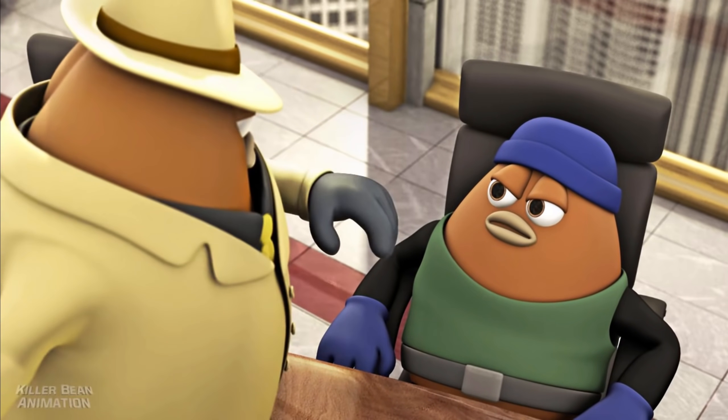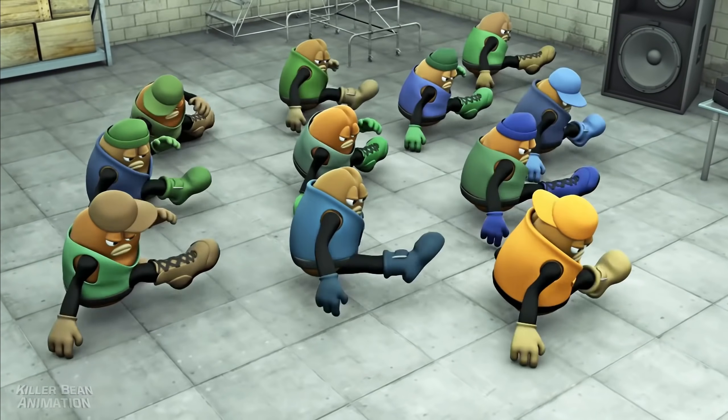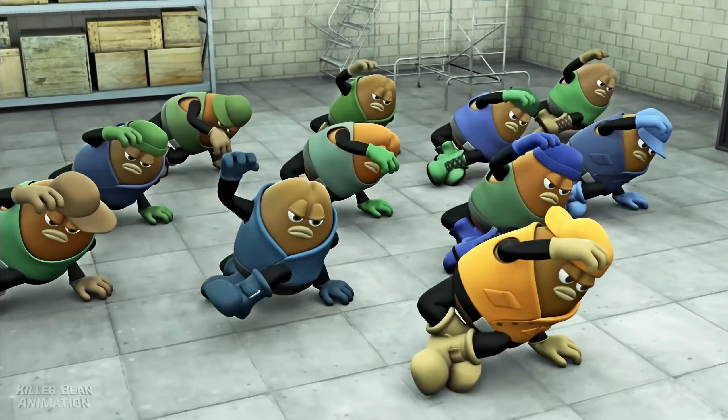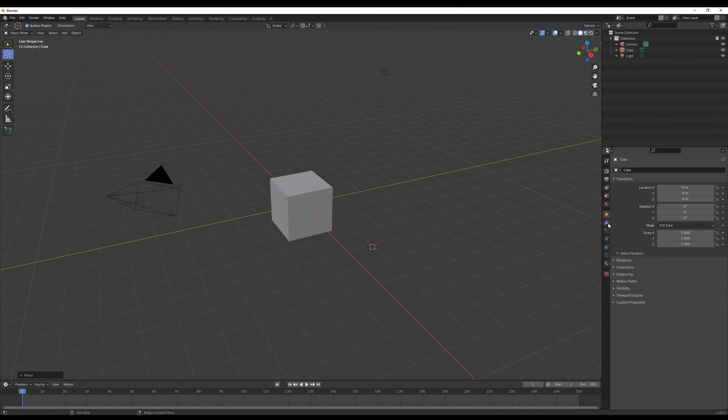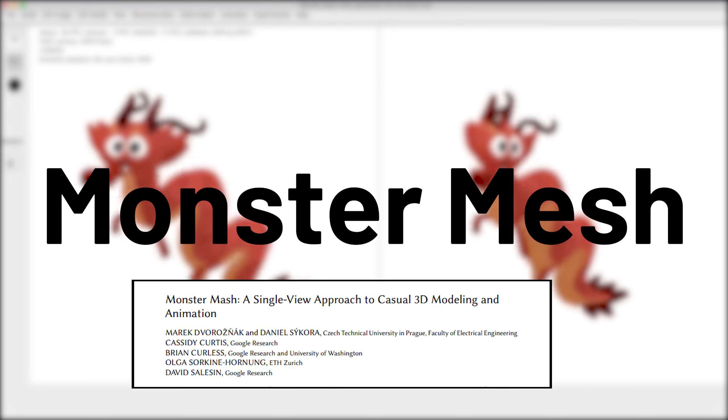Have you ever watched Killer Bean and wanted to start making 3D animations because you are so deeply inspired by it, but instantly get intimidated when you open the Blender menu? Well, fear not. This new AI paper called Monster Mesh is just right for you.